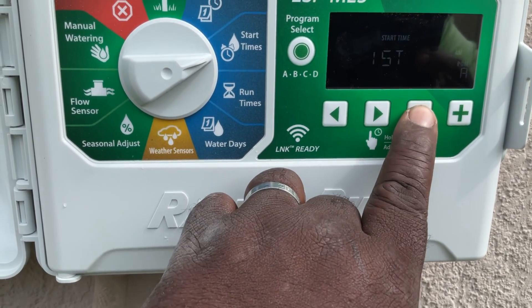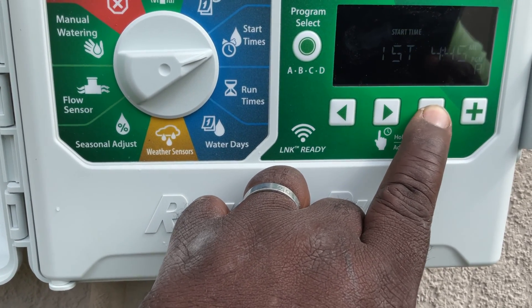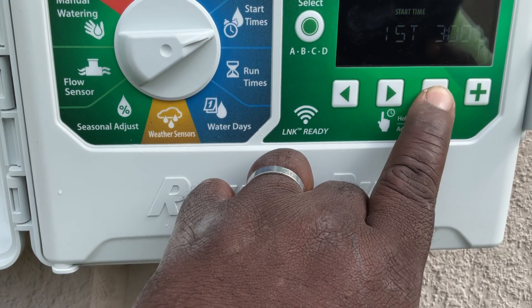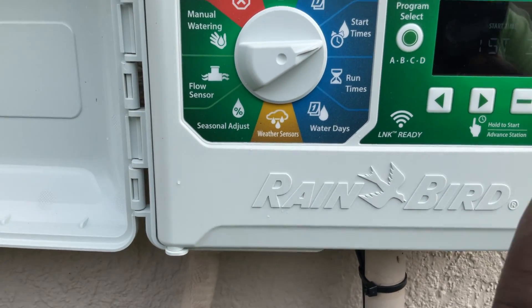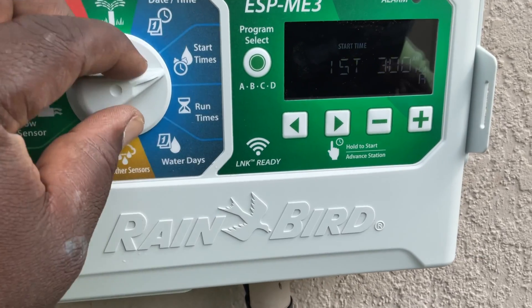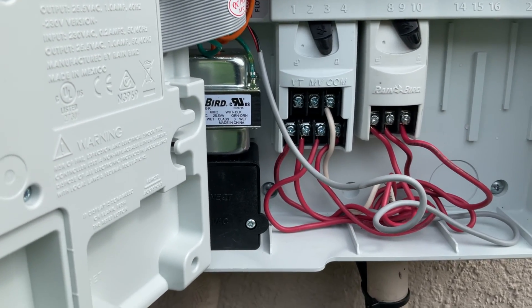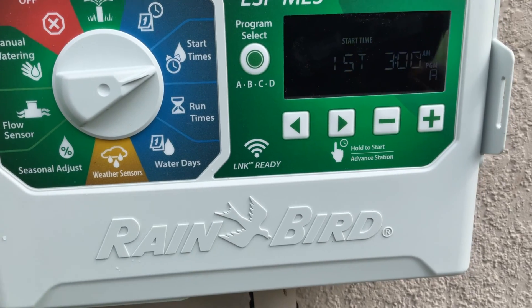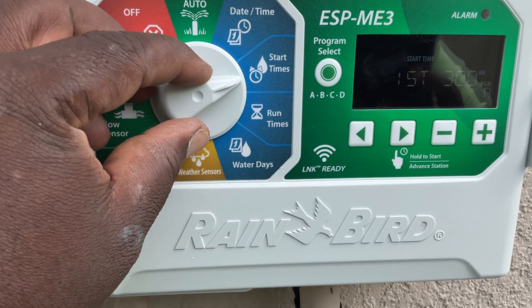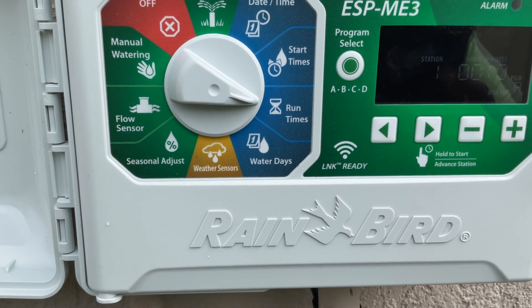Here in Orlando, Florida, I normally set my customers for 3 o'clock in the morning — 3 AM. One start time. This customer has 7 zones because there are 7 wires hooked up. So I'm going to take this dial and go to run times.